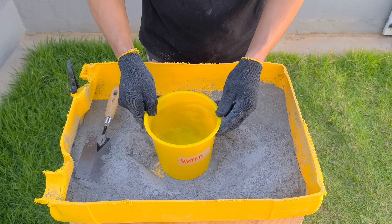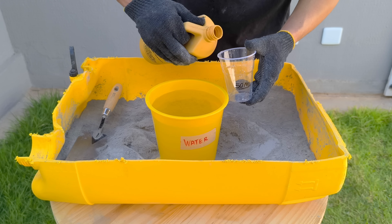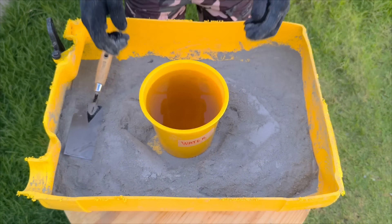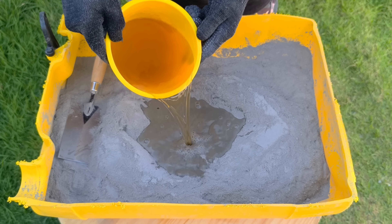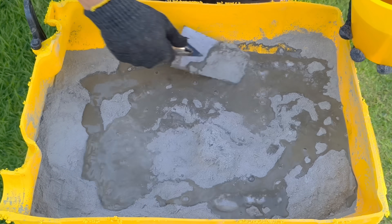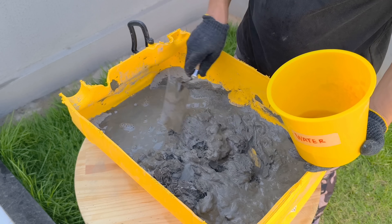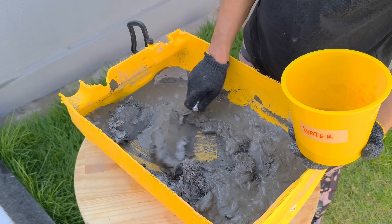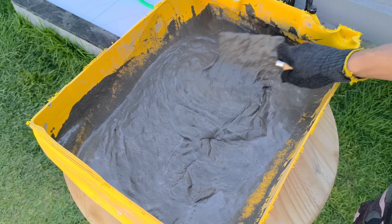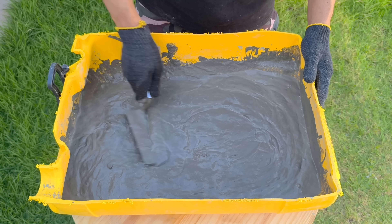Now we arrive at one of the most critical parts of this experiment. In my hand is a discrete but extremely powerful element: the plasticizing additive. This product improves workability, reduces bubbles, and makes the mixture much more uniform and controlled. The quantity is approximately 50 milliliters. But be careful — it is never added directly to the mixture. The correct method, ignored by many, is to dilute the additive in water beforehand, because this makes the distribution in the mixture much more efficient, preventing gaps, separations, or weak zones.